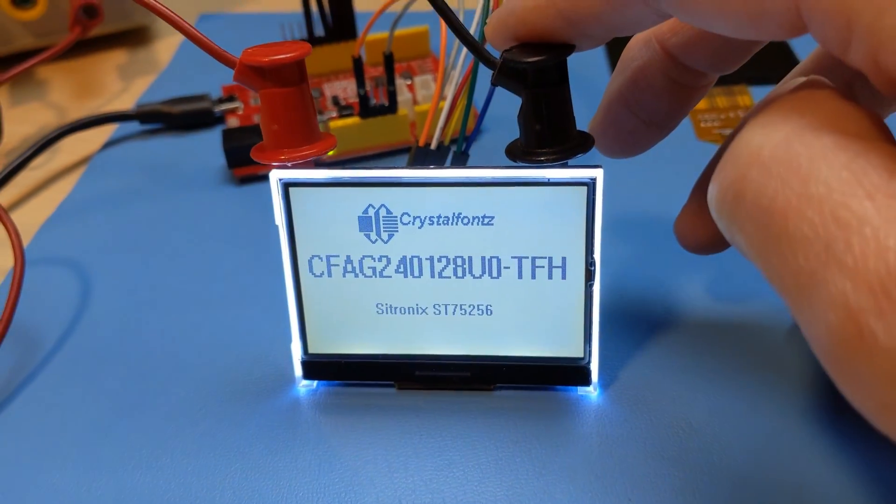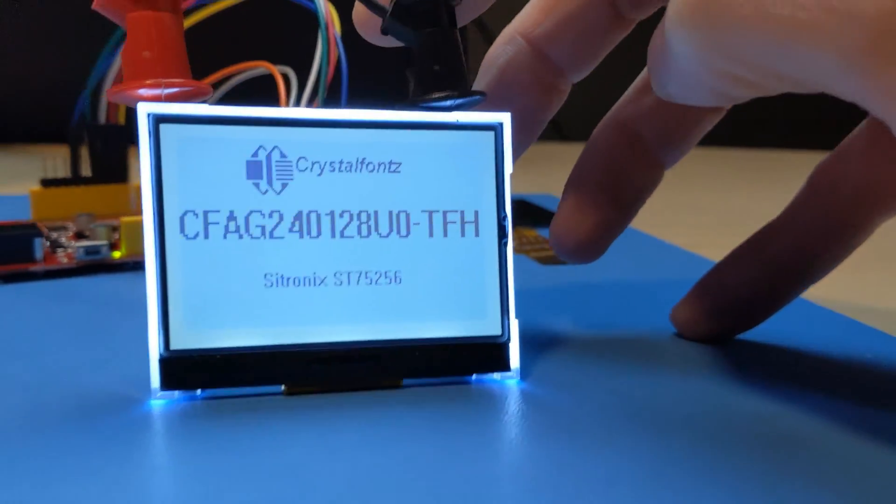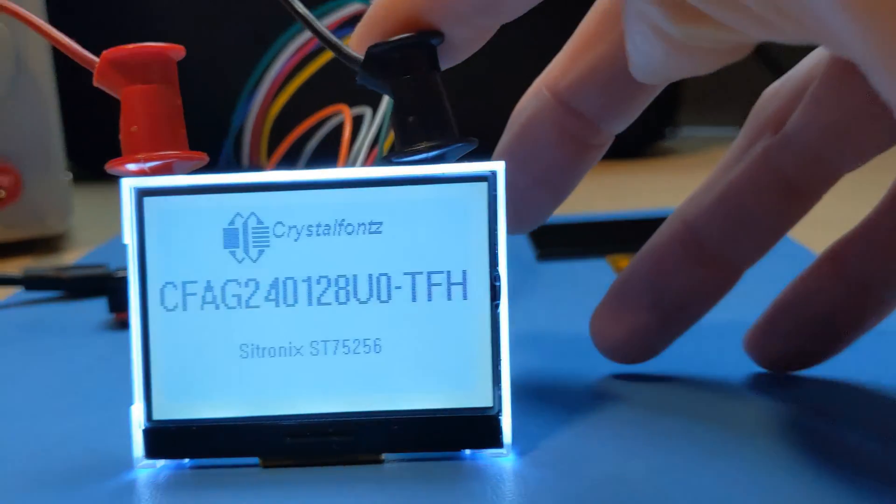Both versions of this display are 3.3 volts at 1mA, and the backlit version is 3.5 volts at 48mA for driving the backlight, which is connected via the A and K pins on the backlight frame.